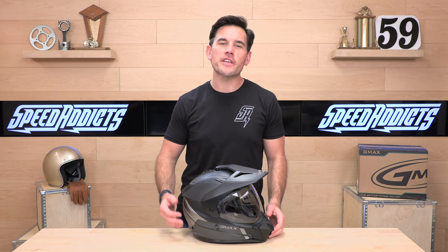Hey, Shad here with Speedaddix Fast Touring Gearsight on the web, and today we're going to uncrate the GMAX GM11.